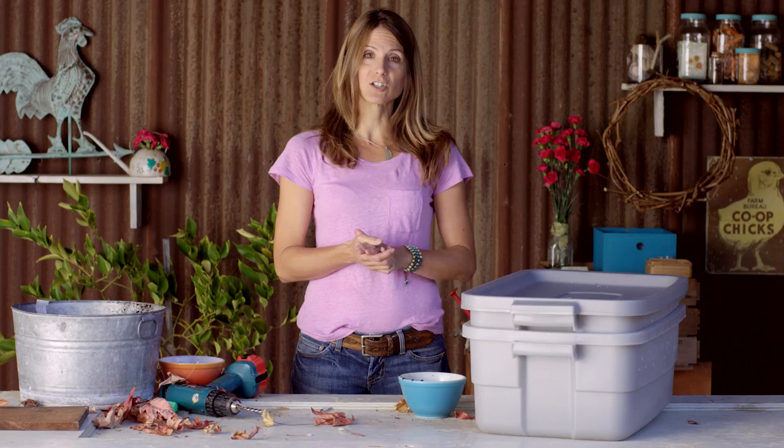And there you have it. You can add kitchen scraps and make soil for your garden. For more simple solutions to creative gardening, visit PassThePistol.com. Find me on Pinterest, Facebook, subscribe to my YouTube channel, and remember, grow what you love.